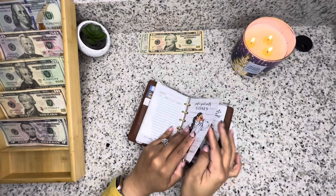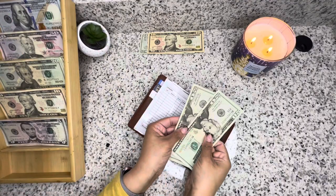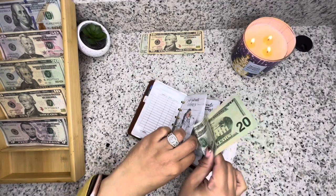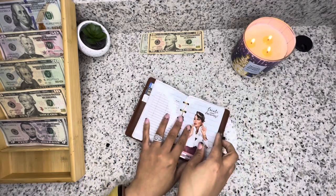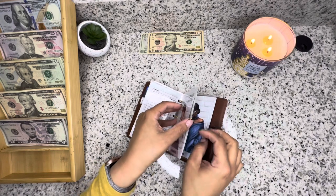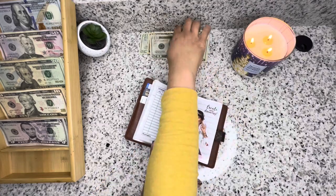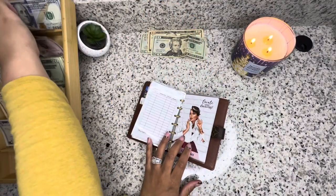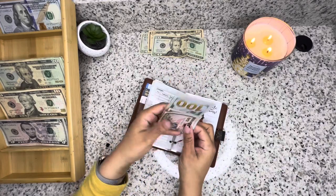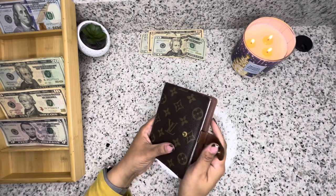Gas is going to be getting $40 — we're empty — and we have $40. Grocery is going to be getting $150 and I have $20 left over in grocery, so I'm going to set that to the side. So we have $150 for grocery. And that's going to be it for the cash wallet.